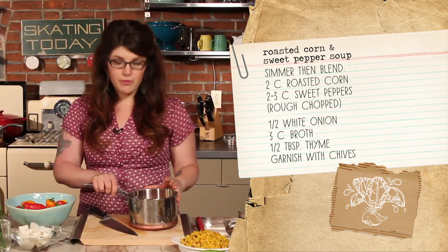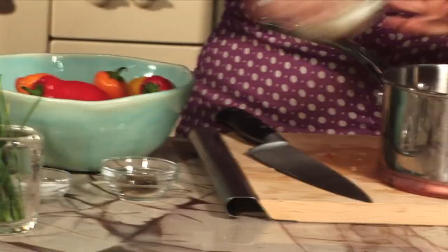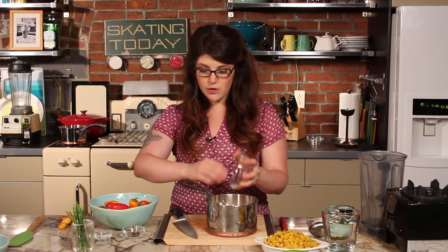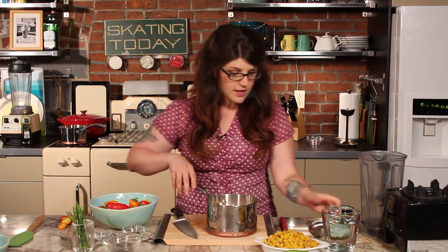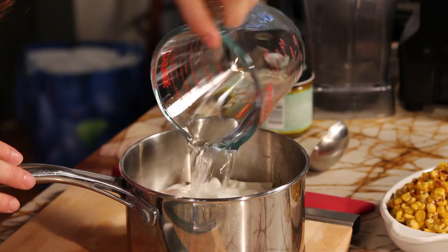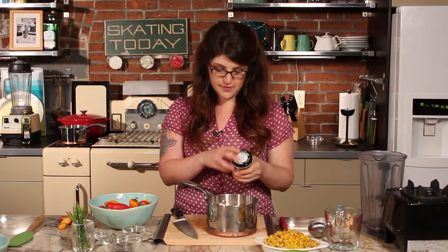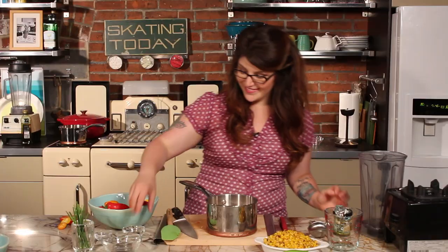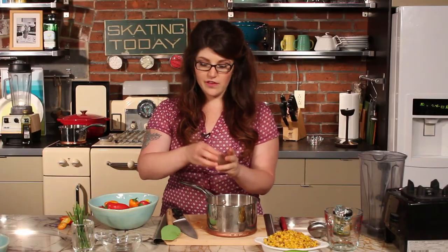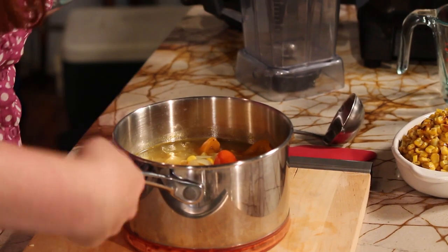This is about two to three cups of sweet peppers chopped, and this is half of one white onion. Now we're going to add about three cups of broth — I have water and then I'm going to add my favorite broth mix — along with half a tablespoon of dried thyme. We're going to get this simmering on the stove for about 20 minutes just to get everything really soft.